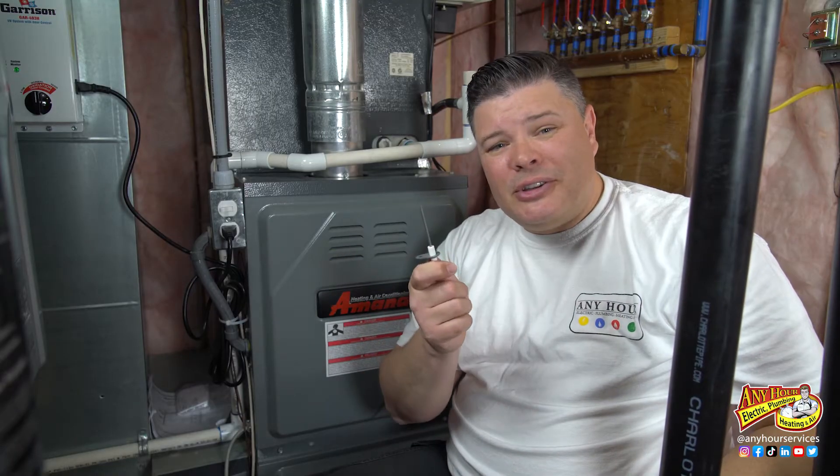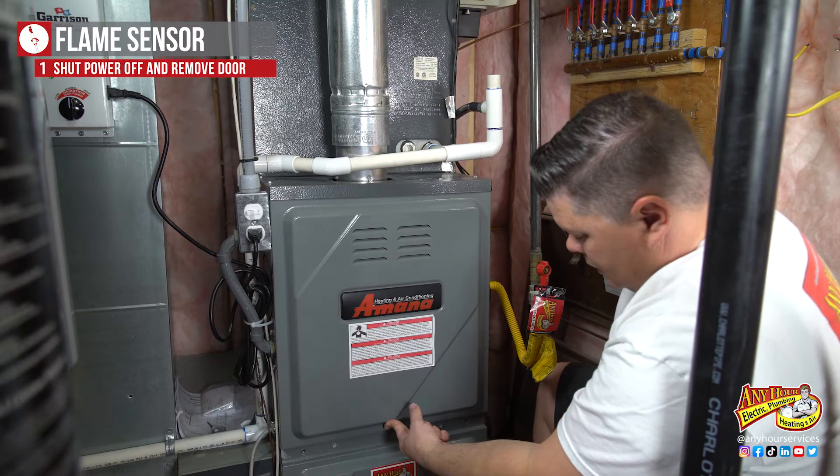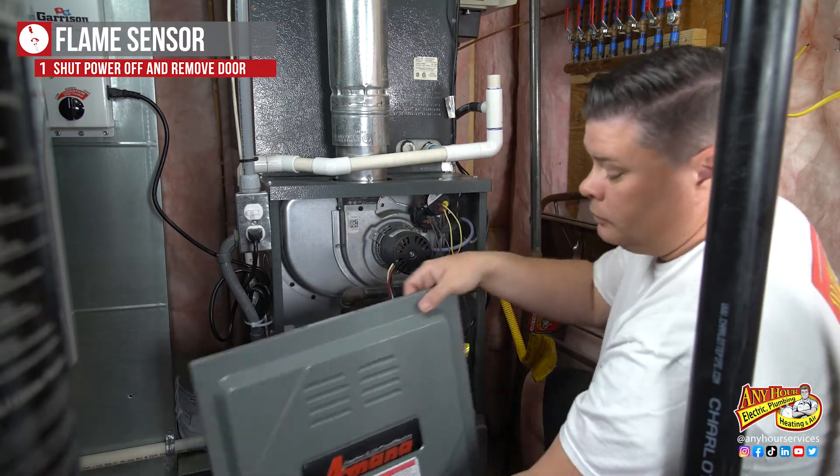Once you have the right flame sensor, the first thing you want to do is shut the power off to the furnace and remove the door, exposing the burner assembly — and that's where you'll find the flame sensor.